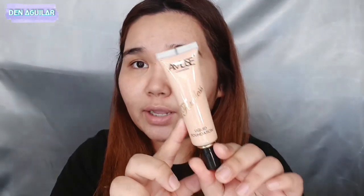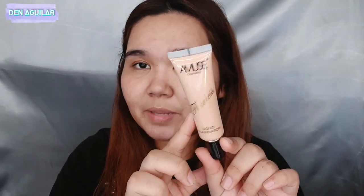For the foundation, ito yung gagamitin ko — tube type din itong foundation. Kala ko nga nung una BB cream siya, pero it's a liquid foundation. For the left side I'll be using a damp sponge, and for the right side I'll be using a brush para makita talaga natin ang difference. Sana okay siya sa akin, at sana hindi siya todo mag-oxidize.